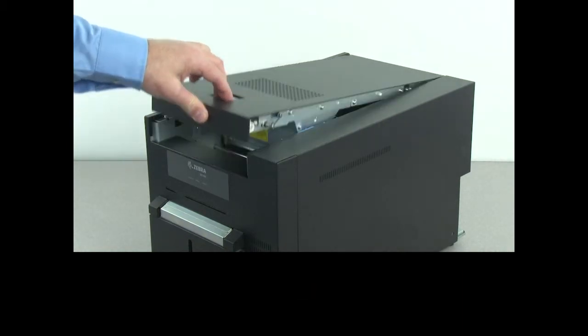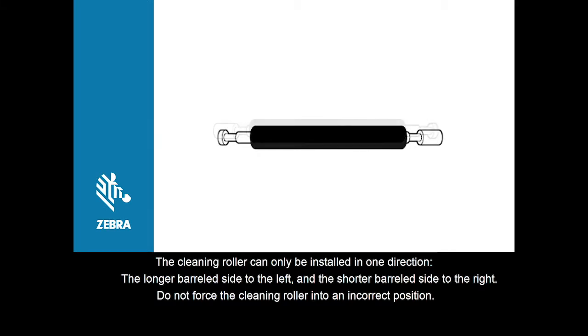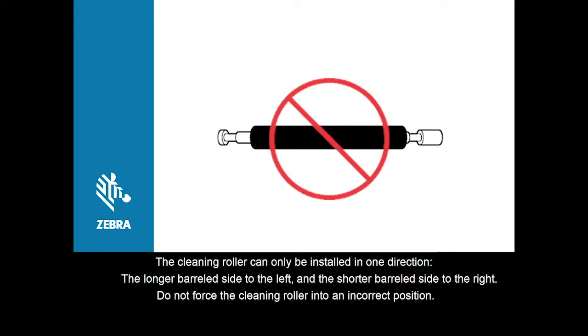The cleaning roller can only be installed in one direction: the longer barreled side to the left and the shorter barrel side to the right. Do not force the cleaning roller into an incorrect position.